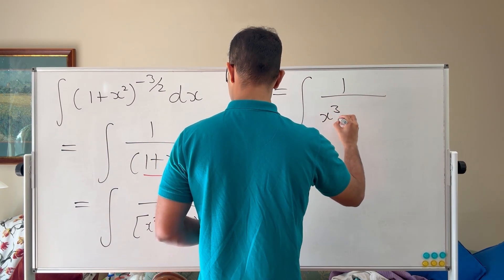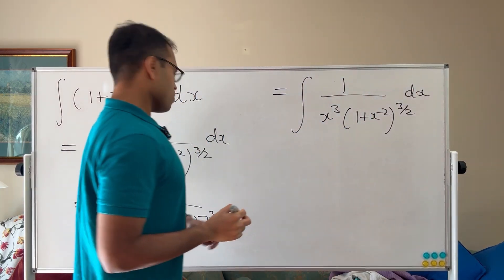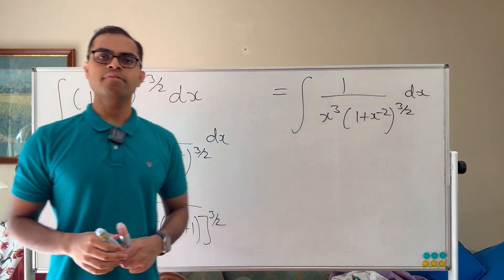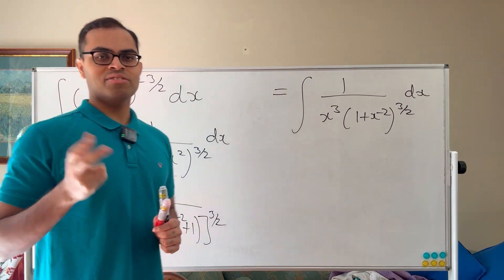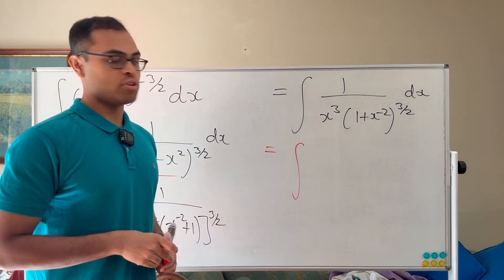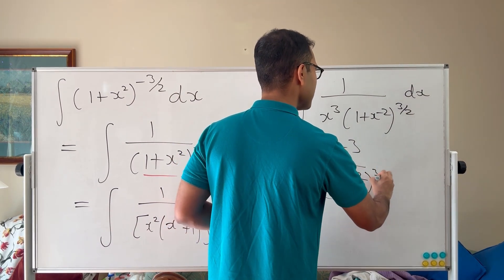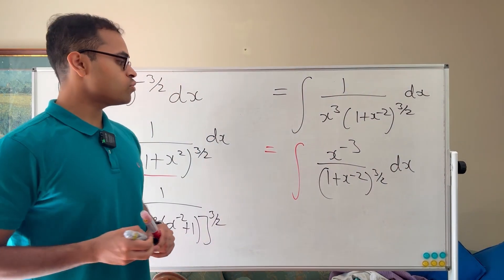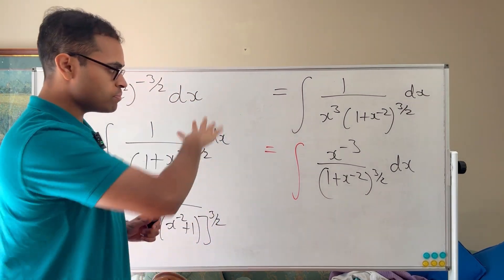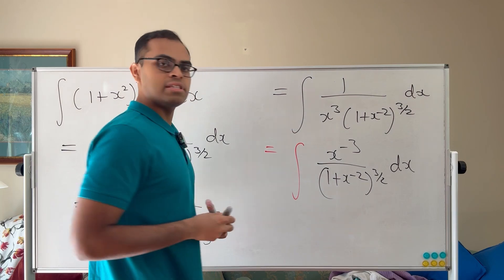Once we've done this factoring, we now try setting u equal to the expression inside the power of 3 halves, and now it works. The x³ on the bottom becomes x^(−3) up top, giving us x^(−3) dx divided by (1 + x^(−2))^(3/2). This is a purely algebraic approach — no trig substitutions needed.